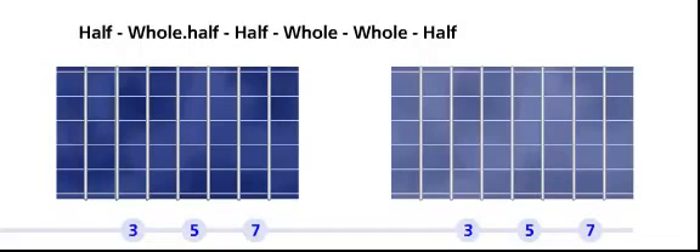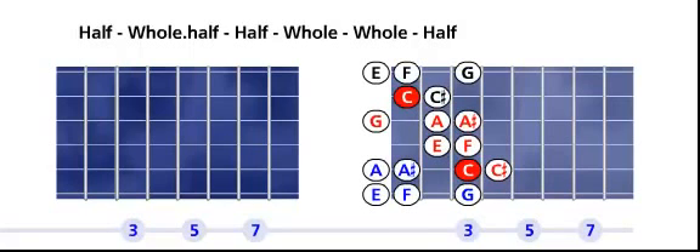The gypsy scale formula is: half, a whole and a half, a half, a whole, a whole and a half. Let's turn the note on and let it play.